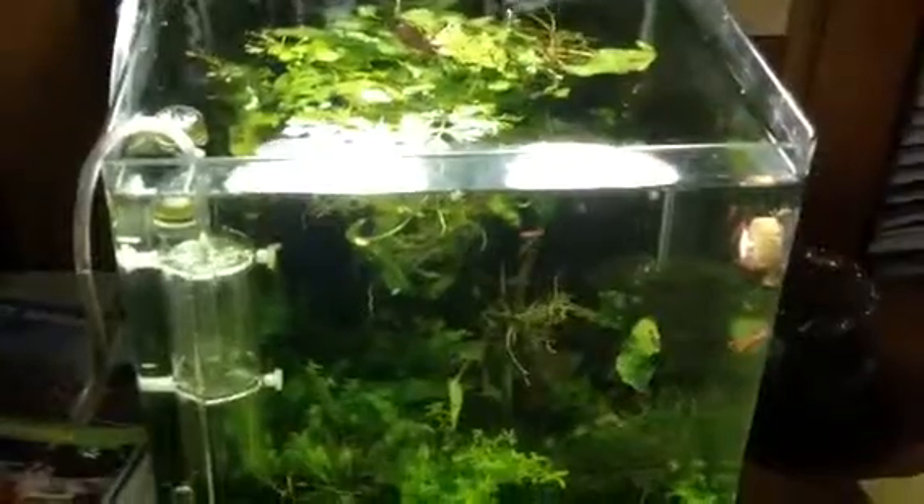Got to love the New Era tropical feeder. Oh, and I just happened to get it 50% off.